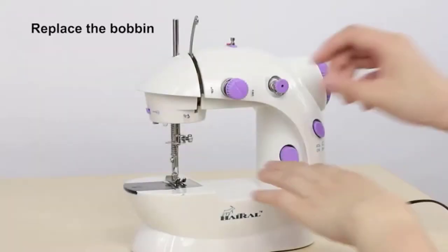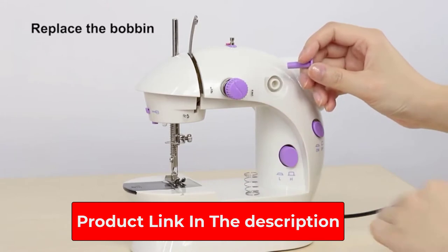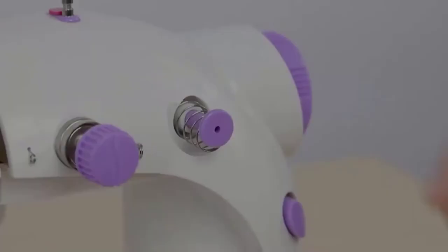Perfect for small, simple sewing projects with one stitch, this machine has added ease-of-use features like a side thread cutter, removable extension table, and built-in lamp. Note that this machine has no back stitch — to reinforce your stitches, it is recommended to sew over the ends again.